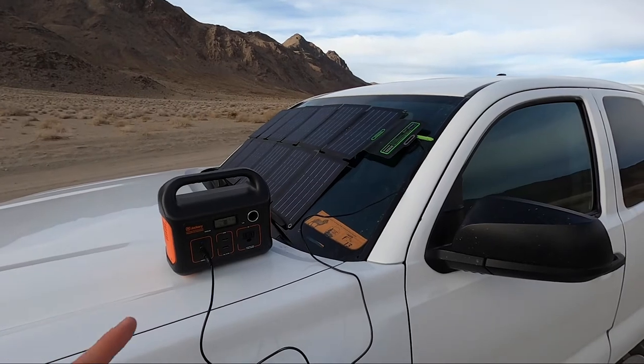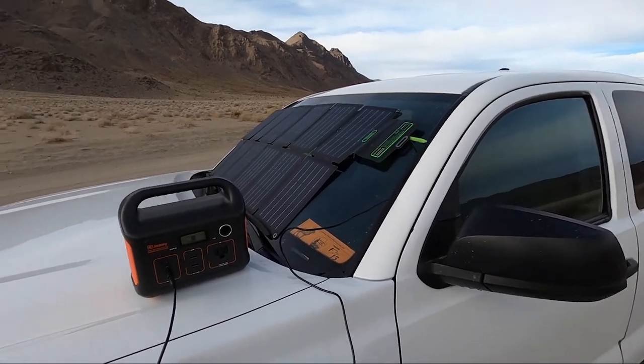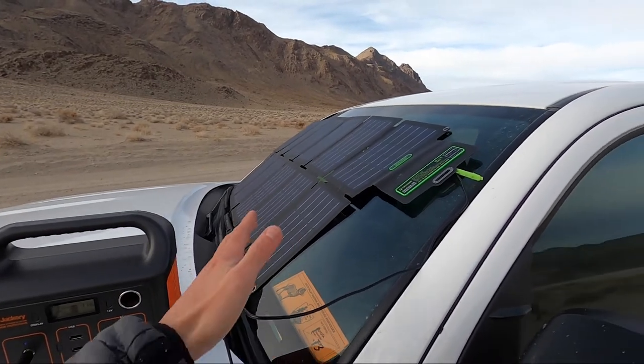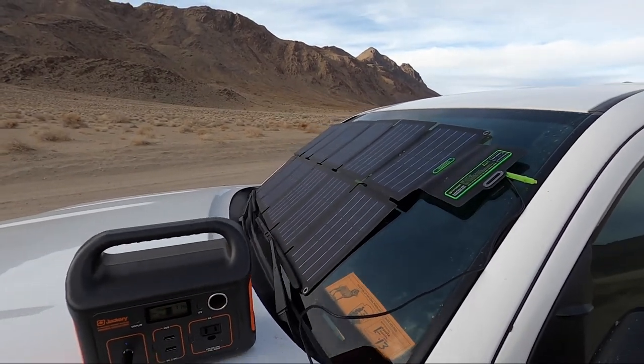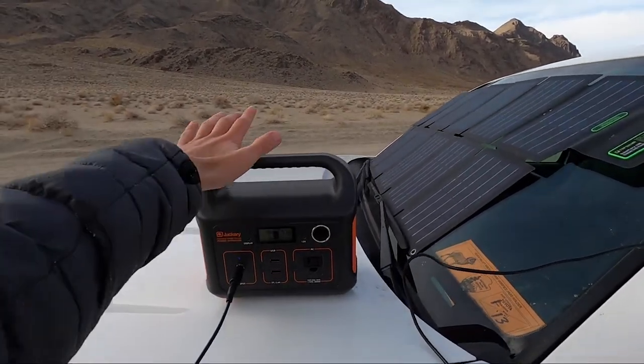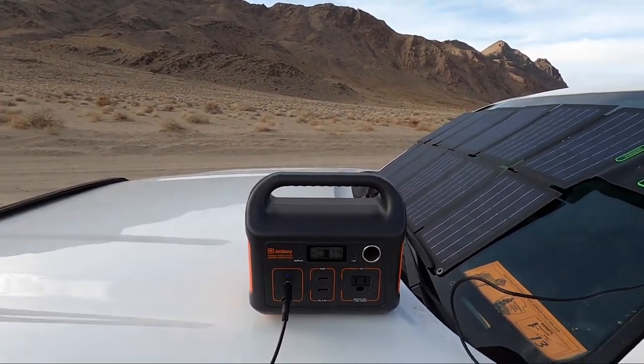If you're wondering what this is on the front, this is my solar panel and one of my batteries. I lay the solar panel out on the windshield to get a little bit of sunlight and charge my battery up. This is one of two batteries — this is the smaller battery.